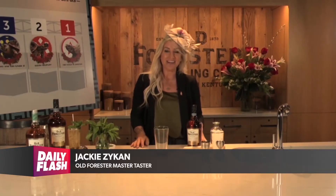Thank you so much for having me — you're exactly right, you cannot have a Derby without having the julep. It's the official cocktail of the Kentucky Derby, and you can make it from scratch yourself. It's super simple to do this at home.